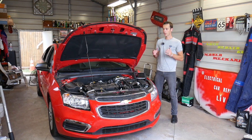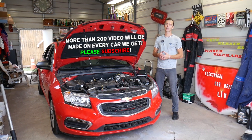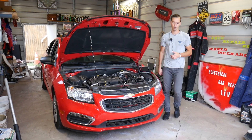We have more than 200 videos on the Chevy Cruze and more than 200 videos on every car we get at the shop. Our mission is to save you guys as much money as we can, so please subscribe to the channel and like the video. Hopefully you will find the information helpful.